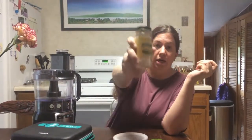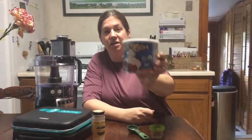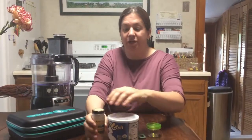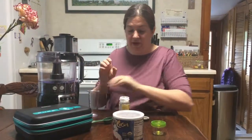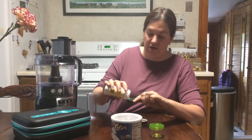You're going to need arrowroot, unsweetened no-additive cocoa powder, and of course your oils. We're going to do equal parts of arrowroot and cocoa, and I'm going to put them in my food processor here just to make sure they get really mixed together well with the oils.